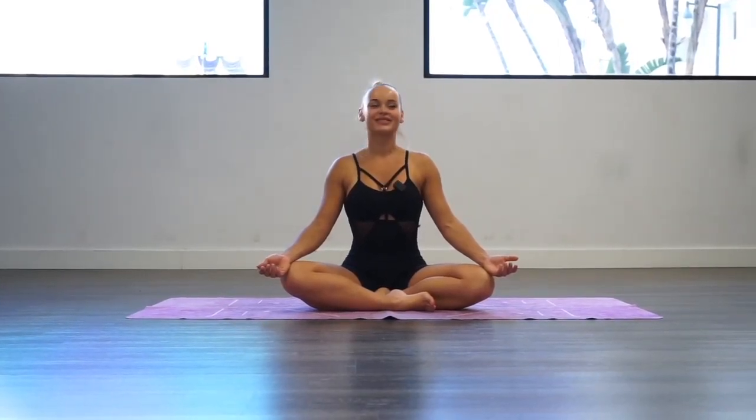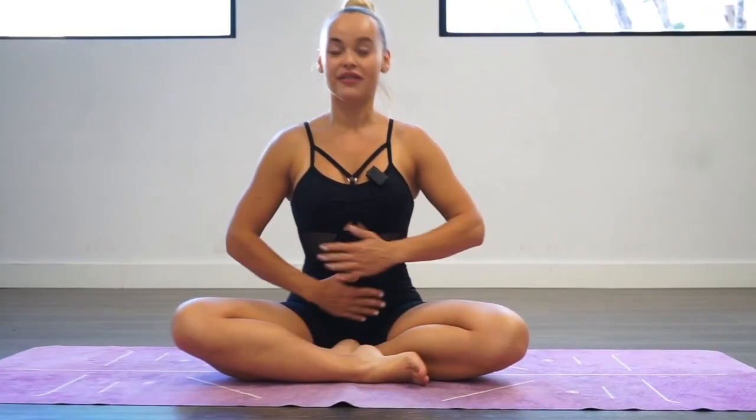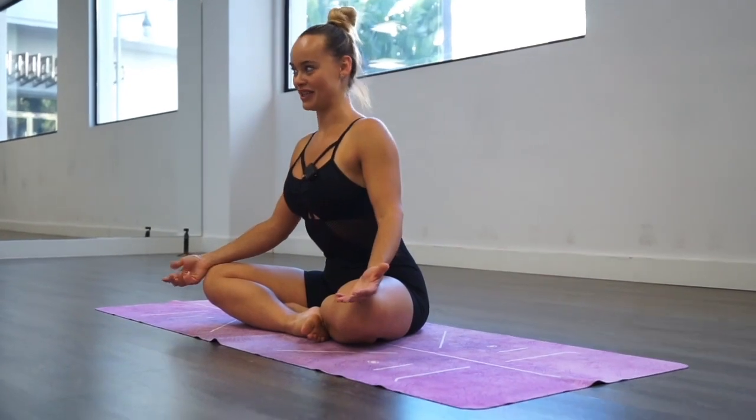Welcome to my class. For those who don't know me, I am Aggie and today's class is going to be a short 15-minute fire vinyasa. We're going to focus on creating fire within us — physically it's going to help us with our digestive system, but also increase our energy, strength, and mobility in our spine especially.